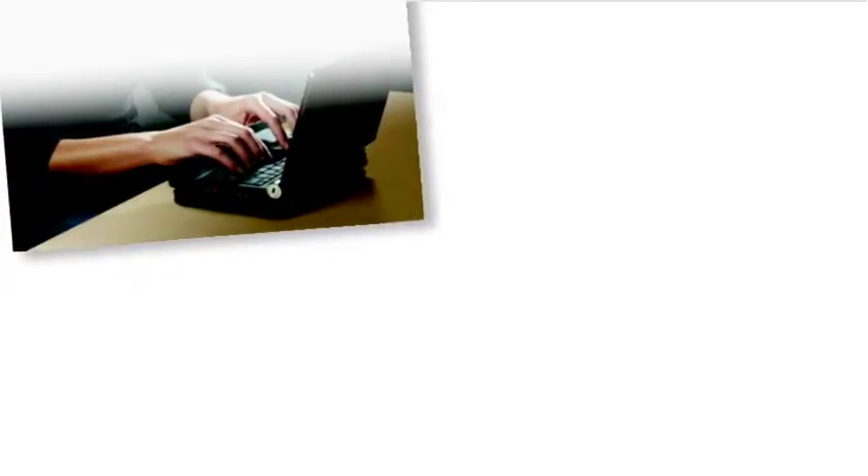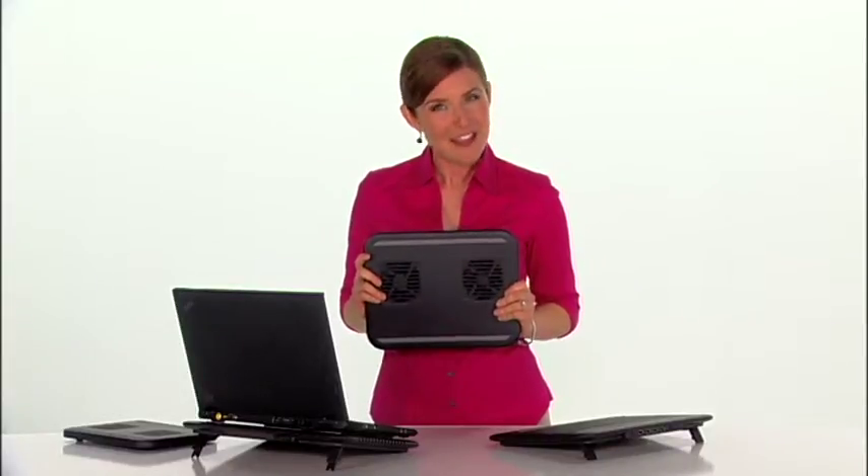Whether you have a small netbook or a high-performance laptop, Targus has a cooling device that fits your needs. Protect your investment. Your laptop will thank you.